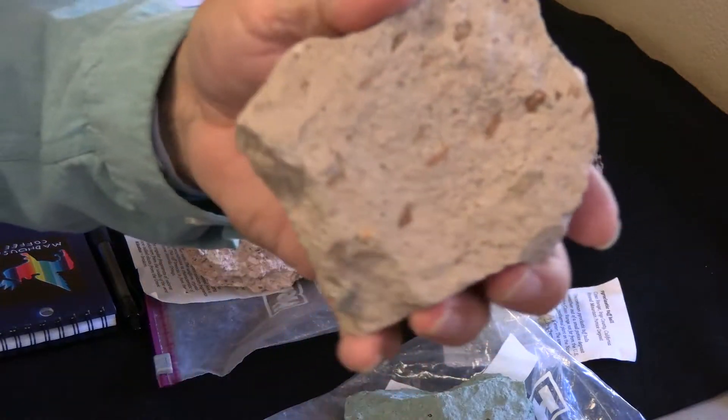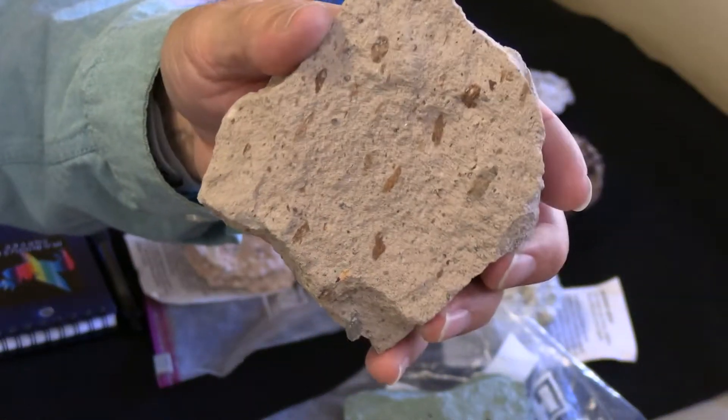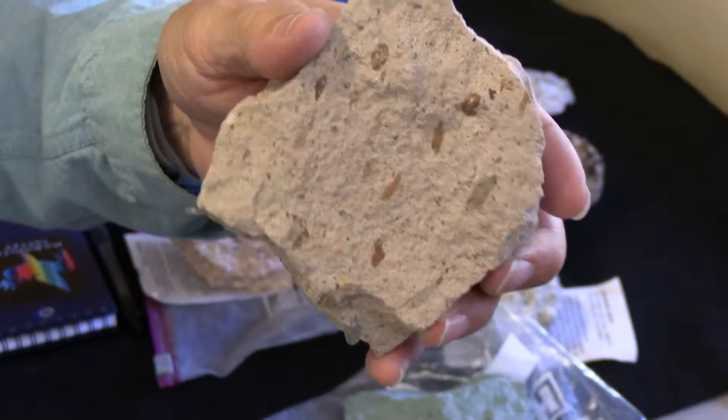They don't have to be black clasts or rock fragments — they can be brown. And there's all sorts of densities to TUF.